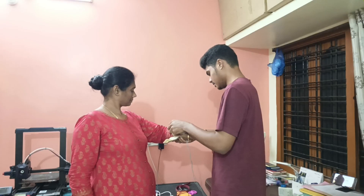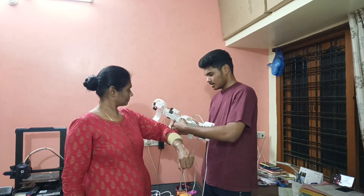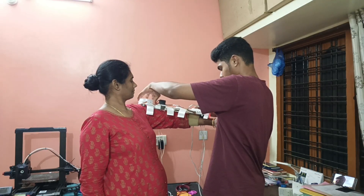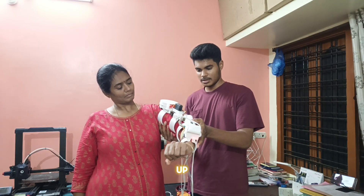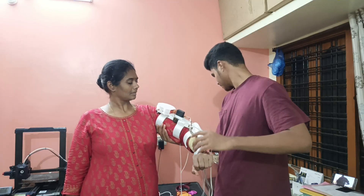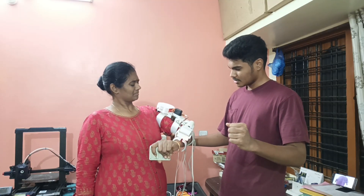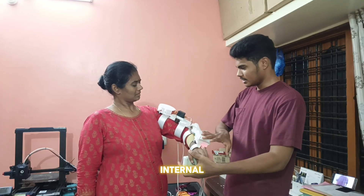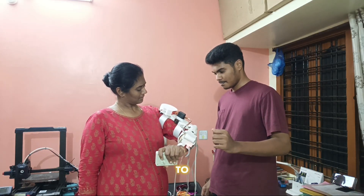With a heart full of hope and gratitude, it's time to place this creation in the hands of the one who inspired every step of this journey. I am gently placing the EMG sensor on my mother's forearm to detect her muscle activity. I carefully fit the device onto her hand. When her muscles contract, the EMG sensor picks it up and signals the servo. I assist her in trying her first movement. She attempts to move by herself, and slowly it starts working. I explain how the signal flows from the muscle to the sensor, then to the motor, and guide her gently on how to move while wearing the device.